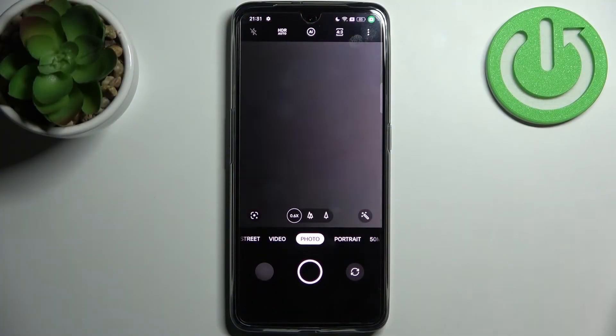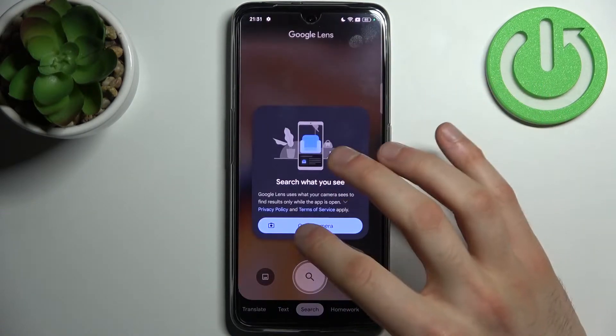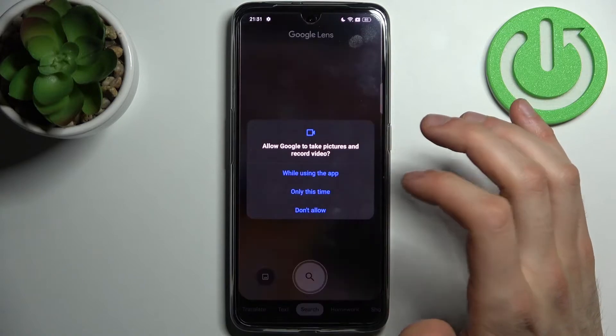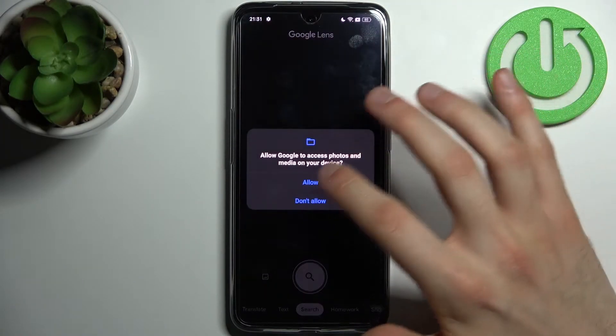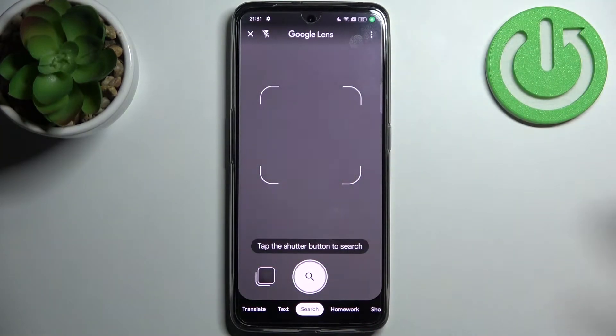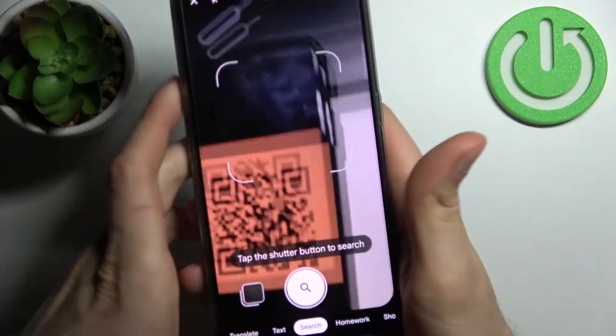First, you have to open the camera, then tap on this icon here. Tap open camera, then allow while using the app. Now let's scan this QR code as an example, and as you can see, as soon as my camera spots it,